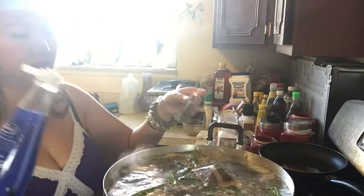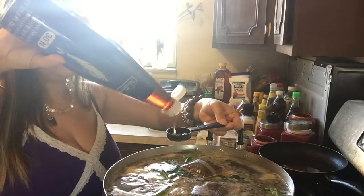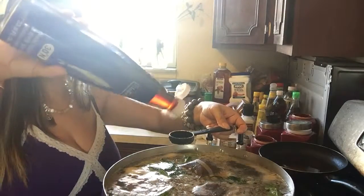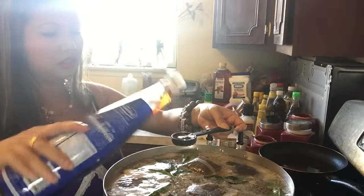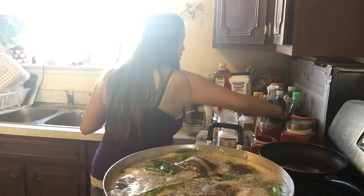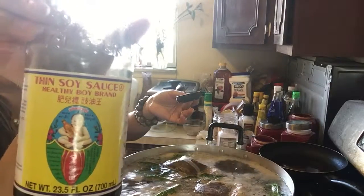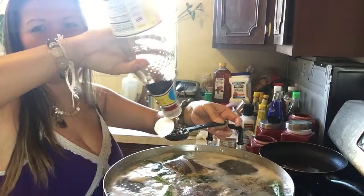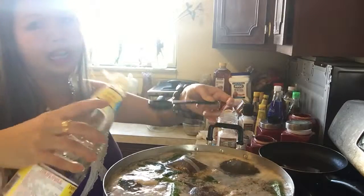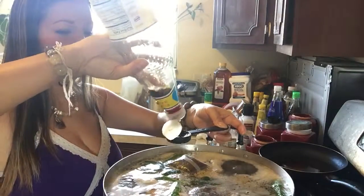Now for the fish sauce — you can use any brand, it doesn't matter as long as it's fish sauce: one, two, three, four tablespoons. Then the soy sauce — thin soy sauce. I've been using this one for a long time because this is what my mom used: three, four tablespoons.